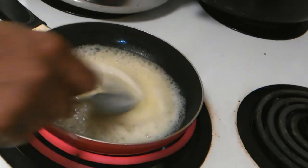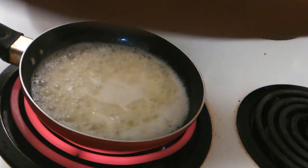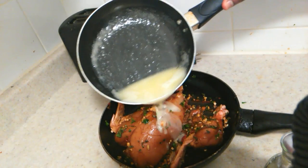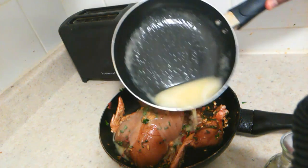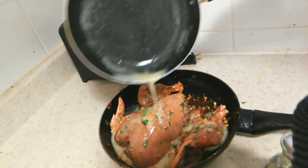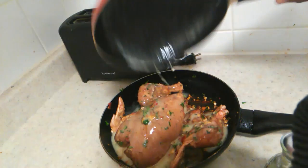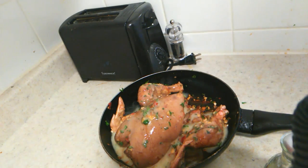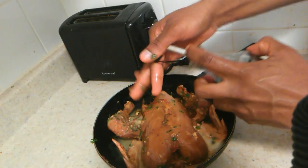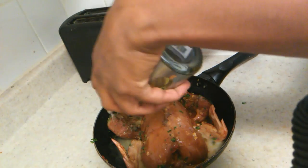By this time you want to go ahead and preheat your oven to about 350 degrees. Now we're moving back over to our chicken — your butter sauce is ready. Pour this evenly all over your chicken; it's going to give it a nice flavor and keep it soft, moist, and juicy while baking. Then rub it in, also add some oil, and leave this for about 20 minutes to marinate.